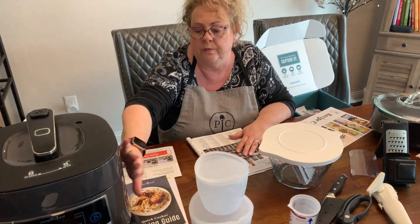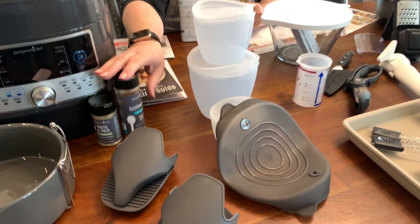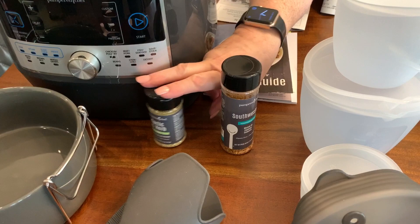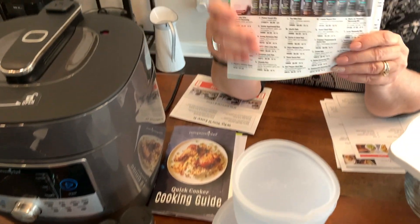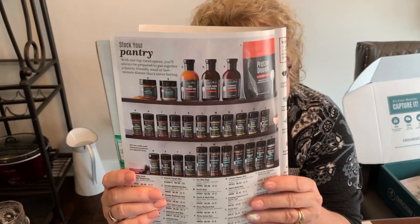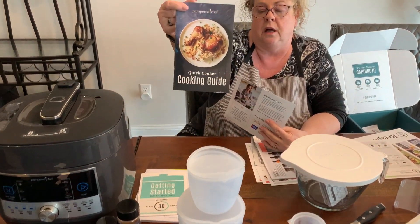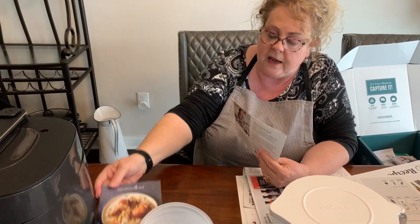They have a new selection of spices and herbs. I wish I had their barbecue rub, but the kit includes Southwestern, garlic and herb seasonings. In the ultimate kit you get a lot of seasonings you can order. The pressure cooker also comes with recipes and a guide on how to use it.